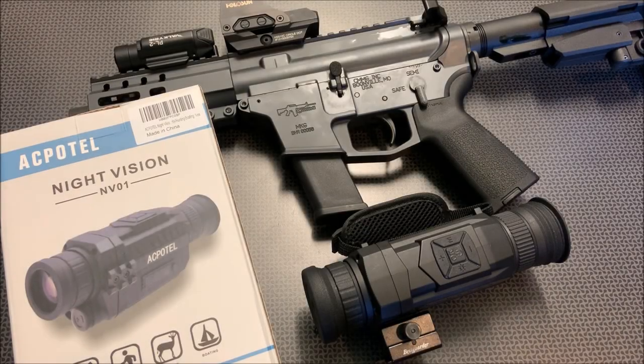I'm back today with another budget night vision device. This particular version is a monocular with multiple mounting points. A digital night vision device seems to be the way to go when you're looking for reasonably priced night vision that won't break the bank and actually work. The company that reached out to me and sent this, ACPOTEO, saw a lot of those videos and wanted me to take a look at their monocular because they thought it offered some very nice features at a very reasonable price point.